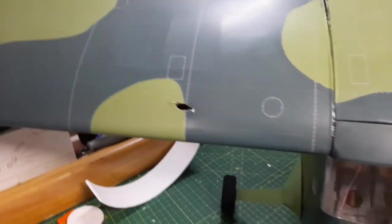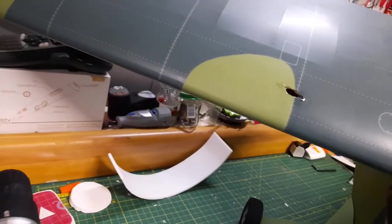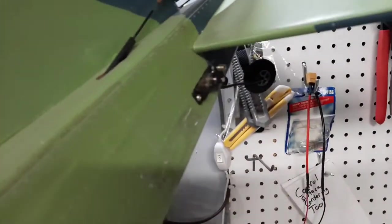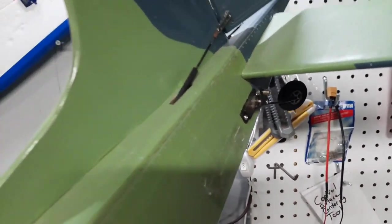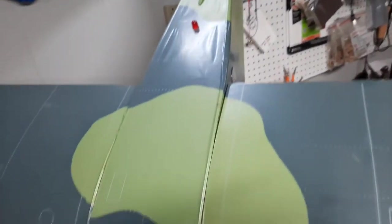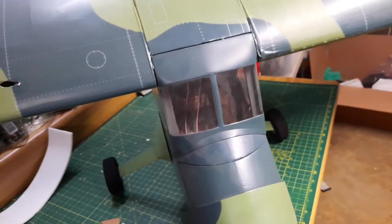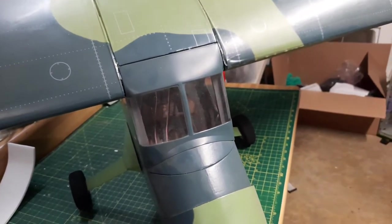As far as progress on this thing, I have got the aileron servos in place - I can show you one here. I do have aileron servos in place as well as the elevator servos. This is actually a dual elevator servo plane, and that's really about the extent of it.